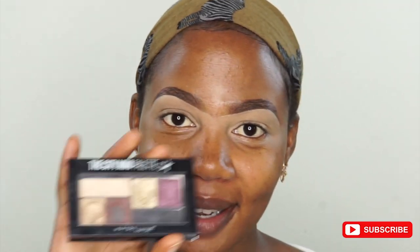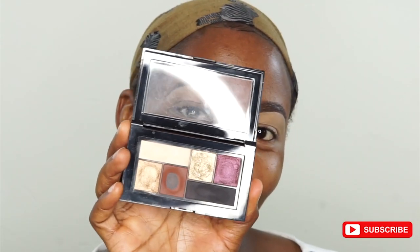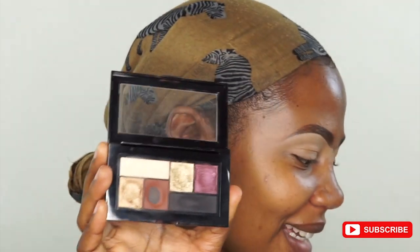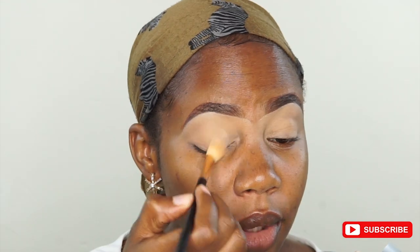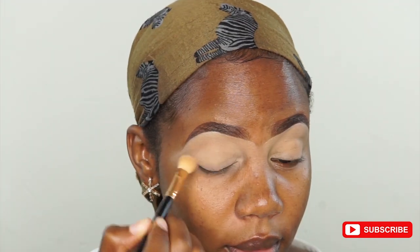So for a smokey eye, I'm going to use the Sit Me palette from Maybelline. I love this — I've had it for quite a while. It has a very nice black color and a brown one. I'm going to start with this white one here and just put it all over. That creates a nice base.